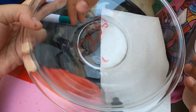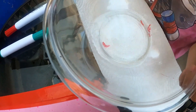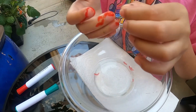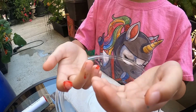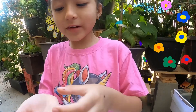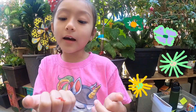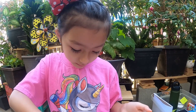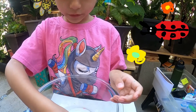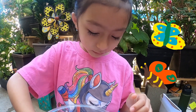Look at the flowers! I'm going to try to get one on my hand. Look at that — it's kind of funny. I'm going to let them free now and put them back into their home.